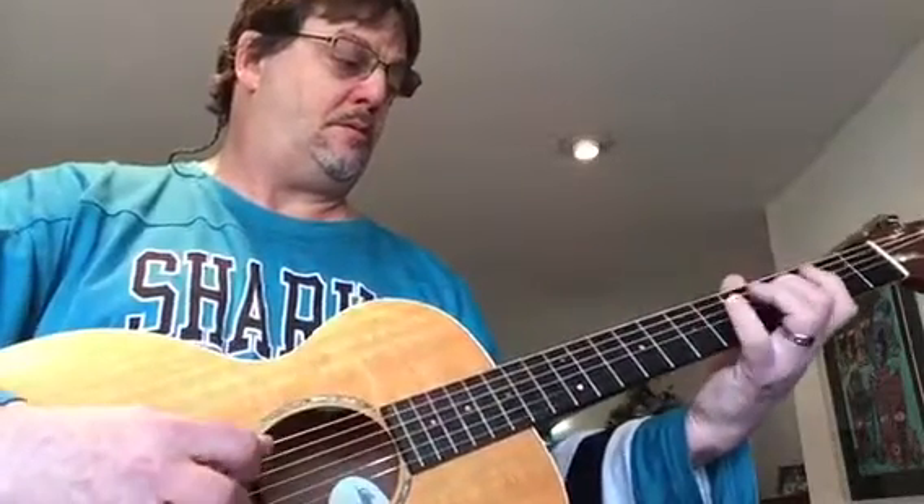Here's the exercise: four, three, four, two, four, one. I'm doing it in the middle of the neck. That's one of the exercises.